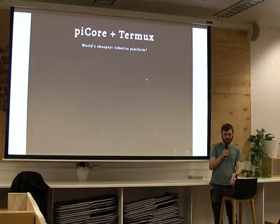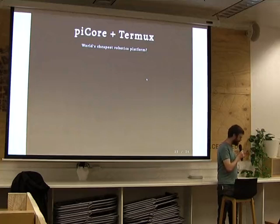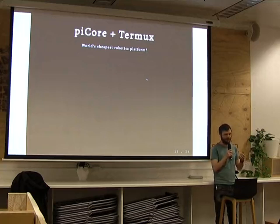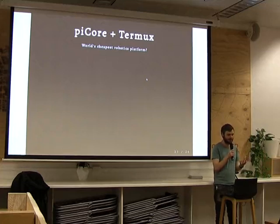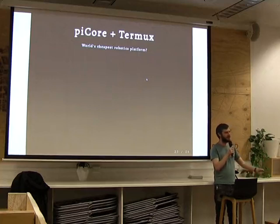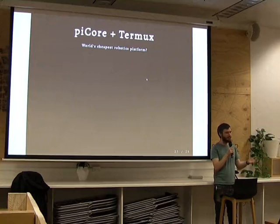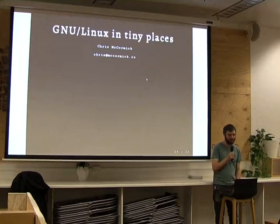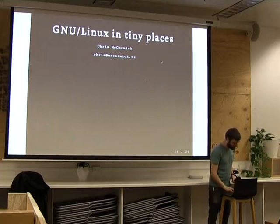I'll leave you with a parting thought: could this be the world's cheapest robotics platform? The phone was $39, the plan is like 10 bucks a month for gigabytes, and the Raspberry Pi is one of the cheapest computing platforms ever. It's got GPIO, you can run it off a USB battery for maybe a day or two or three. You can mount the whole package on top of some kind of remote-controlled car, get the GPIO turning motors on and off. It's a cheap robotics platform. Thank you very much.